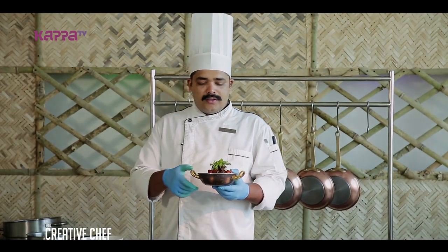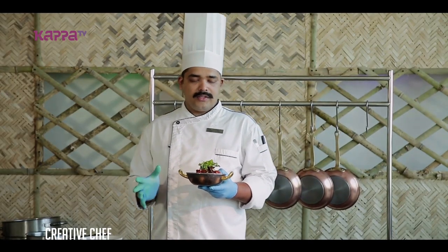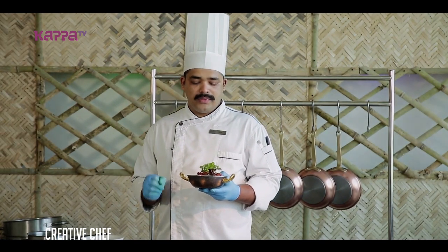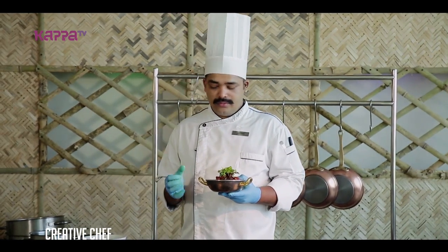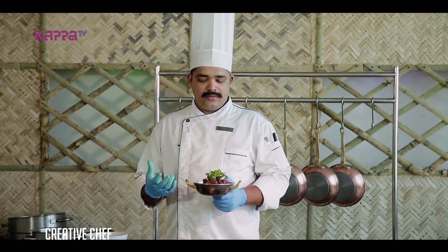Our chicken perilan is ready. It tastes really good — it's a good feeling. If you don't like this video, I prefer a normal chicken with a boner side.